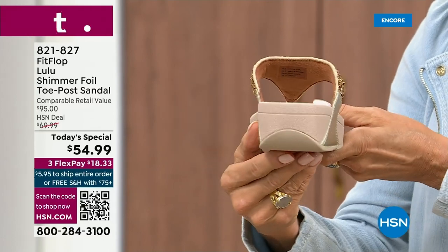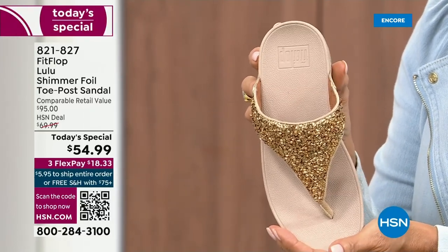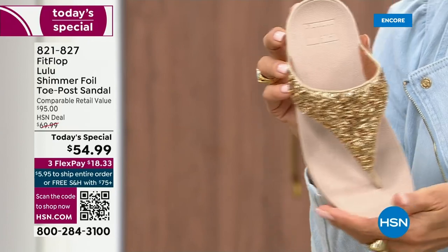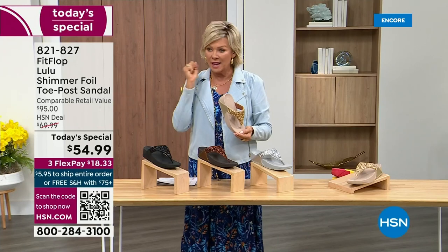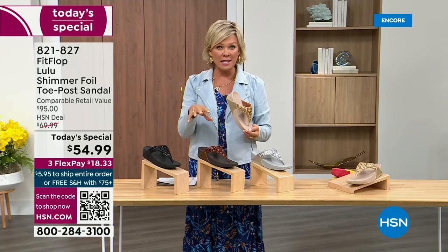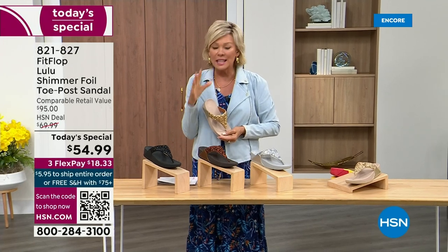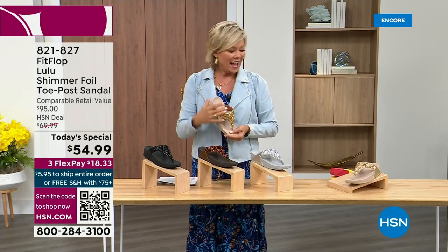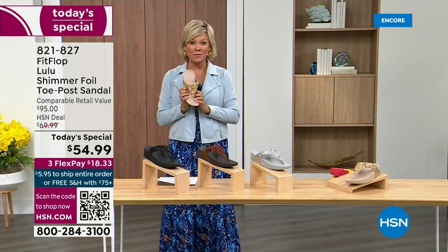Honestly, when you slip into this, it's like it was molded for your feet. And that's why the APMA — the American Podiatric Medical Association — has given FitFlop their acceptance: yes, this is good for your feet, therefore good for your body. That's why there is literally a cult following for this brand. I'm thrilled — it's been two years since we've had a today's special from FitFlop.